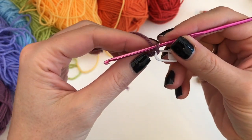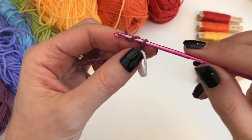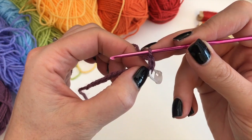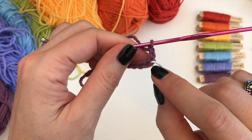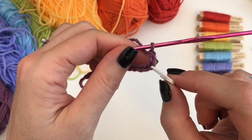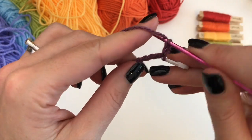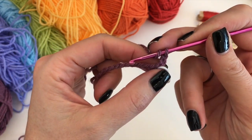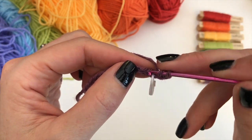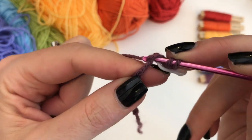Now we are going to start the first round. We are going to do two more chains. This chain now acts as our first double crochet coming out of our first stitch, because the chain with the stitch marker in is our first stitch. Now we are going to do two double crochets in the next stitch — so not the one with the stitch marker in, but the next one. Yarn over, insert, pick up two V's if you can, yarn over, pull up a loop, yarn over, pull through two, yarn over, pull through two.